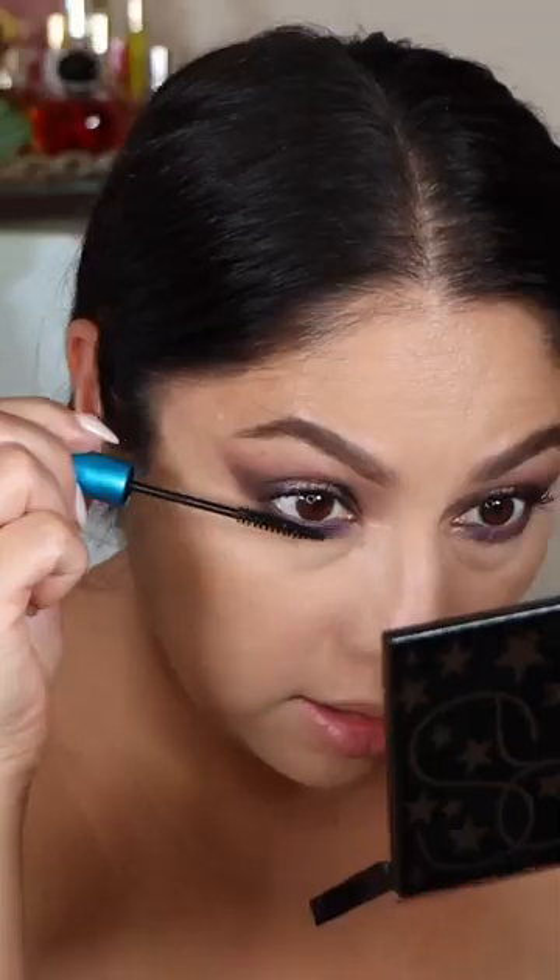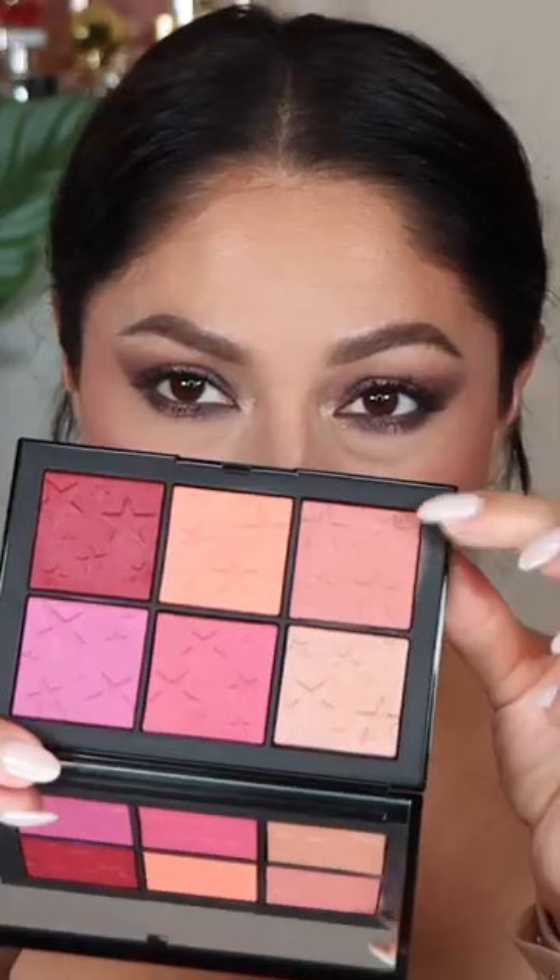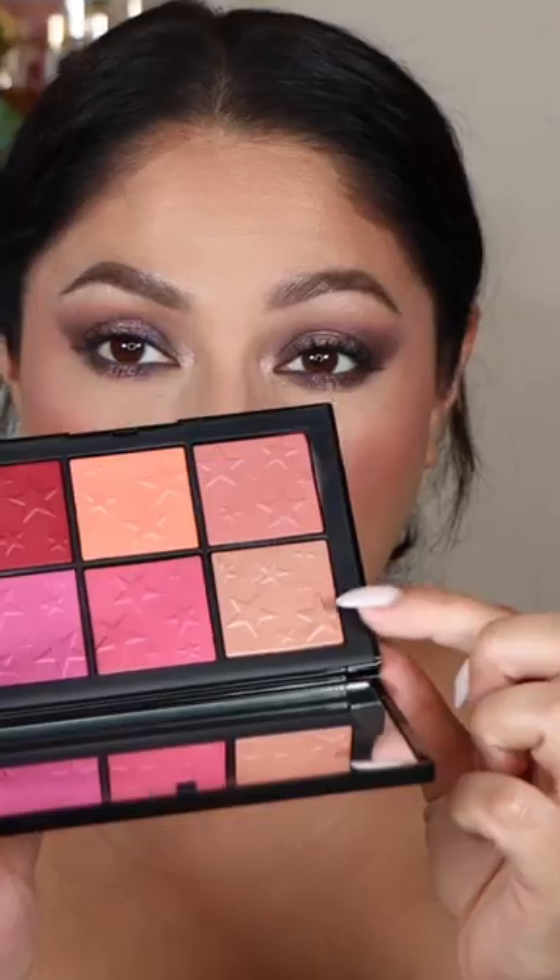If you guys want to see more looks, I did create two more looks on my original video. And of course I did a whole entire review on this blush palette as well, which is the Rising Stars palette. That's it — I'll see you guys later, bye!